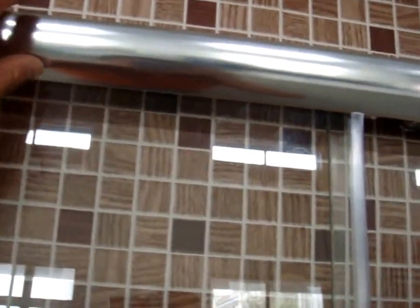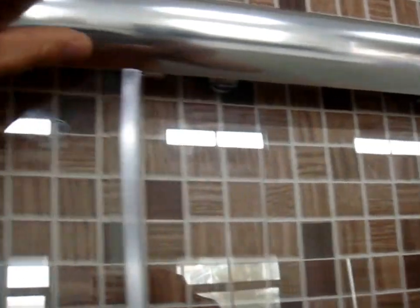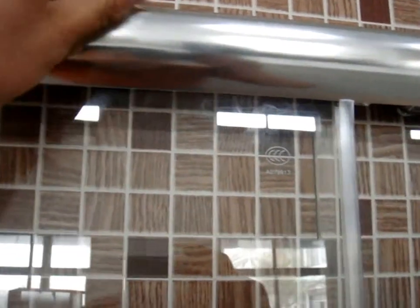Another thing we have to notice is the track. We call it the track over here — it has this curved shape. The earlier one that I just introduced has a straight track, but this one has this curved shape. It's a little bit different, and some people may prefer this model.